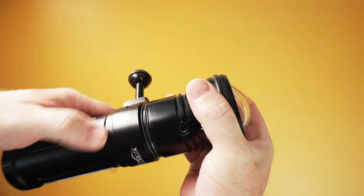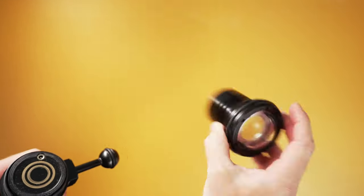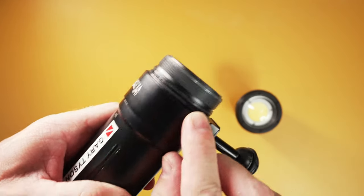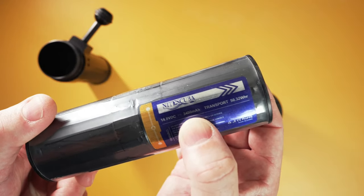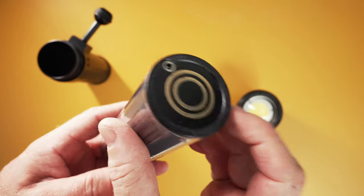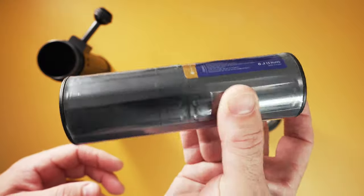As you can see here, we have the light head with double o-rings, and then the battery itself inside — 3400mAh. Charge takes around one to one and a half hours. Battery life lasts about the same: one hour at full power, or up to one and a half hours.